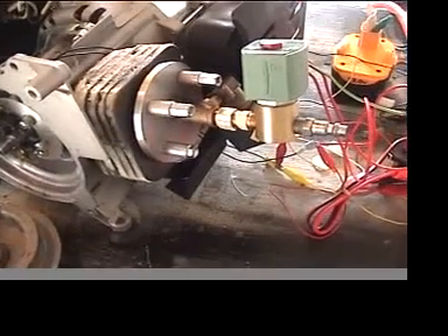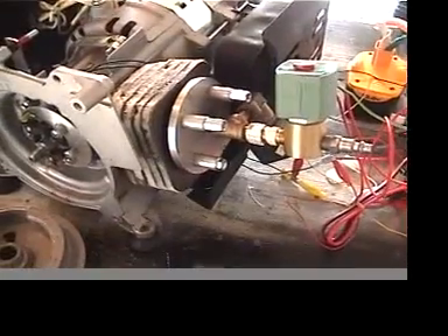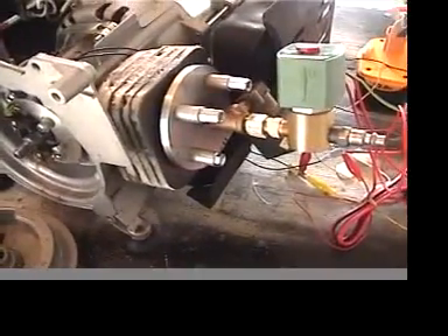The solenoids are attached to a new head. I had to add an auxiliary exhaust. Even though it's a two-stroke, it exhausts the bottom to the center, but I still needed the auxiliary exhaust.